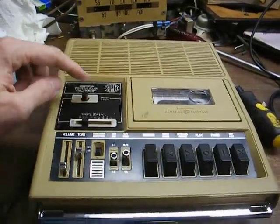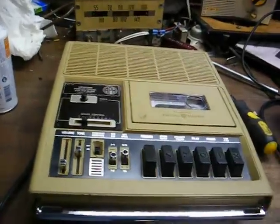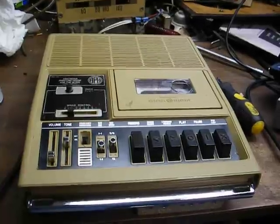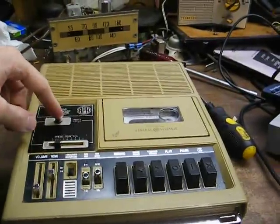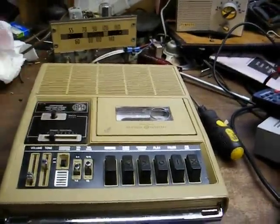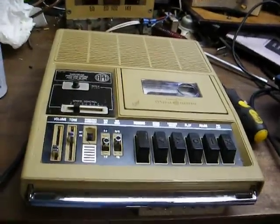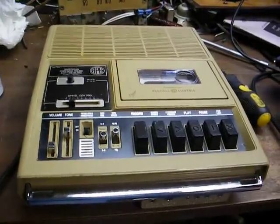This is a tone index switch. When you're recording and you'd like to mark your place on the cassette for easy access when playing it back, you can press and hold this button down for a few seconds during record, and when you play the cassette back, you can place the machine in fast-forward and find your spot on the tape very easily.